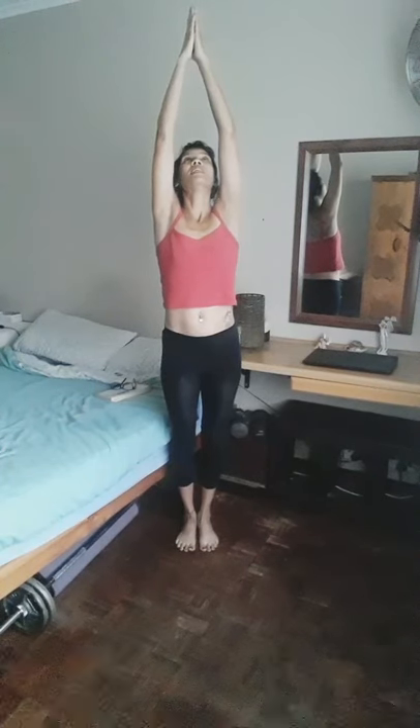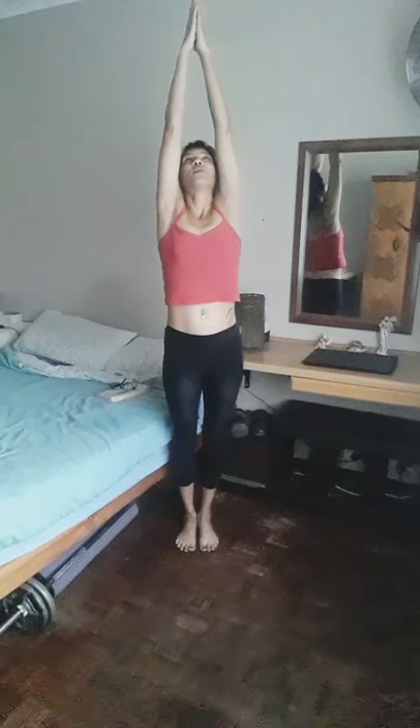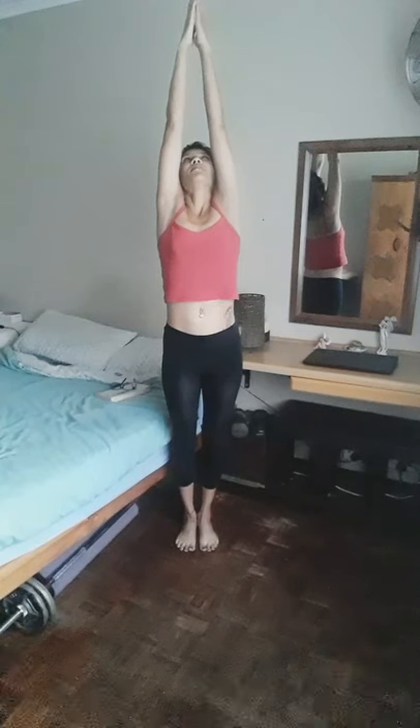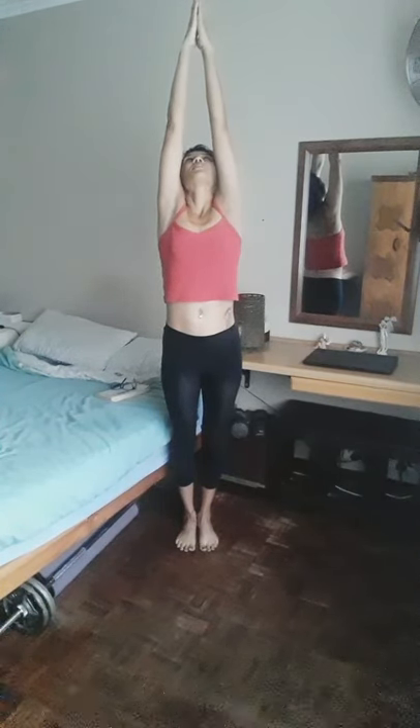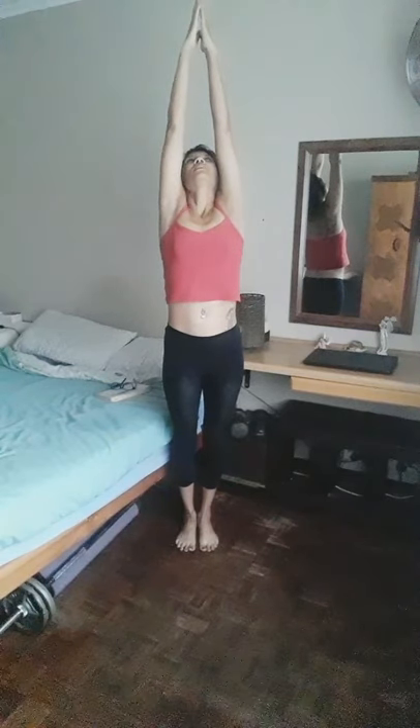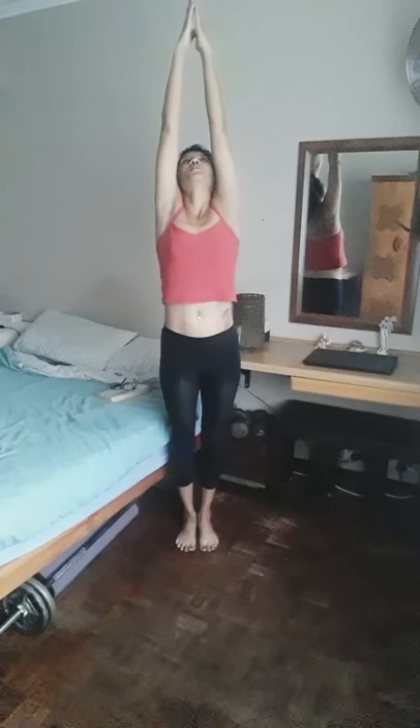Elevate your arms above the head, bringing the palms together, pushing the neck slightly back so it's central to your throat. Looking straight ahead and then looking up at the palms, stretching the entire body towards the ceiling, feeling your spine lengthening, feeling the arms, the hands, and the fingertips stretching towards the ceiling. Hold this pose for a few moments. Remember to breathe as you hold the pose — inhale and exhale.